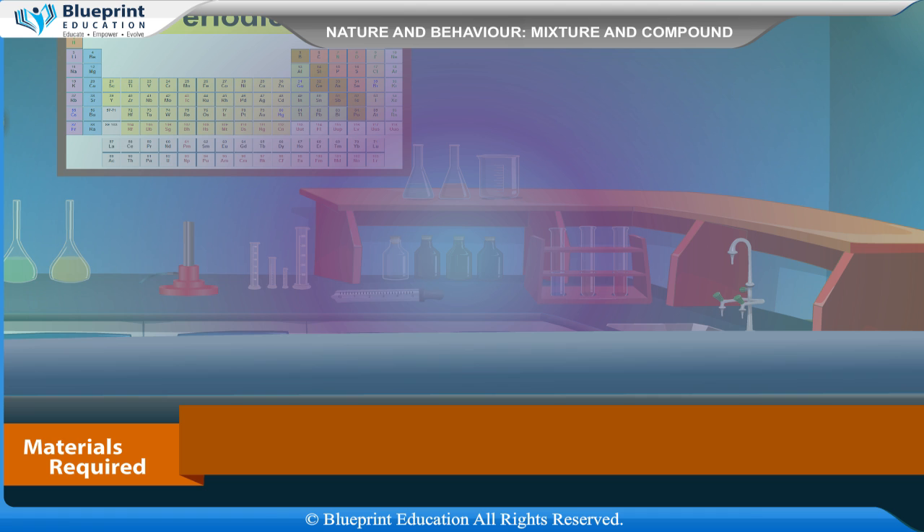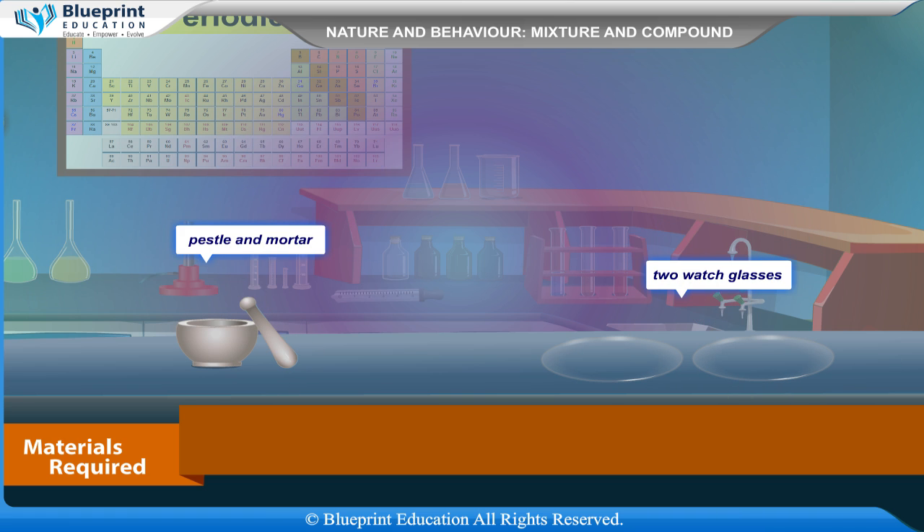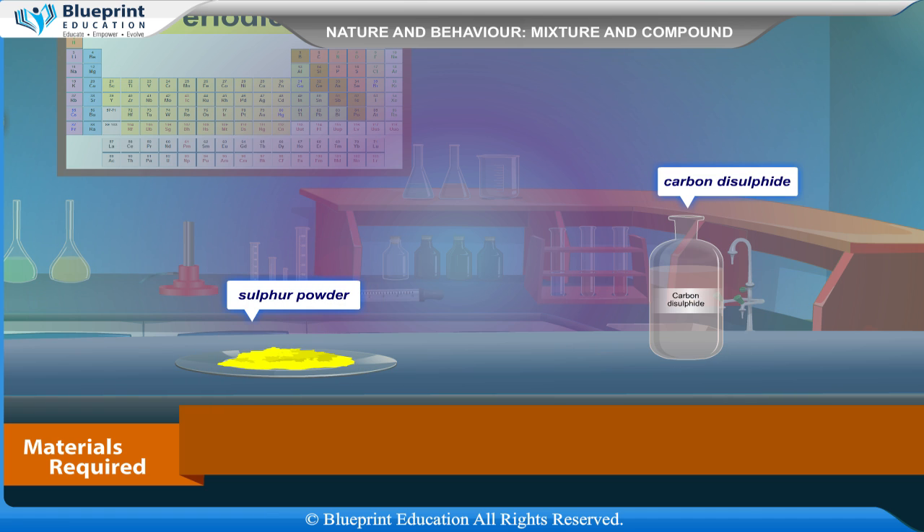The materials required are a hard glass test tube, test tube holder, pestle and mortar, two watch glasses, hand lens, a magnet, iron fillings, sulfur powder, and carbon disulfide.